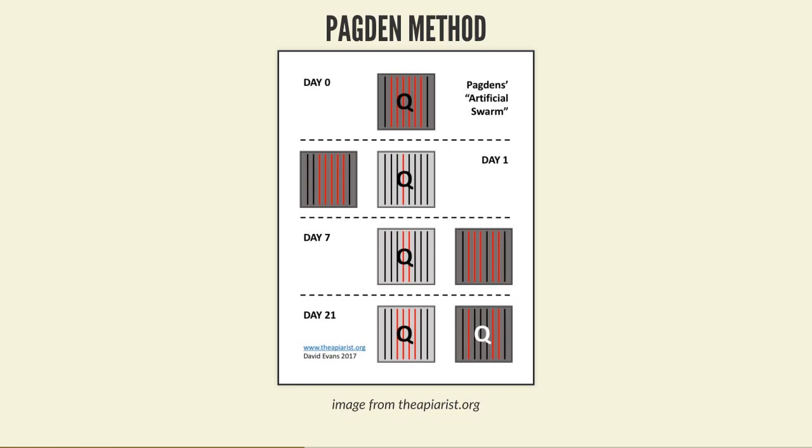A common method - probably the most common one people get taught - is the Pagden method, technically the Hedden method but known as Pagden. This is the simplest: you've got an existing box with a queen, queen cells, and it looks like it's going to swarm. You move that box slightly to one side, put a new box with empty foundation or undrawn combs, and move the queen - without any queen cells - back into that new box.